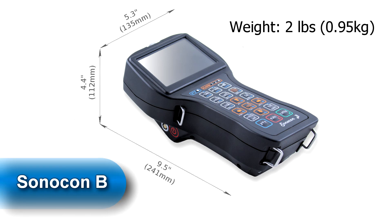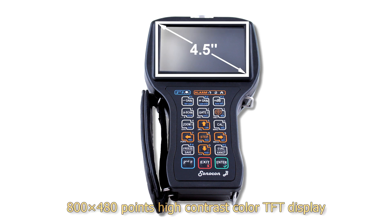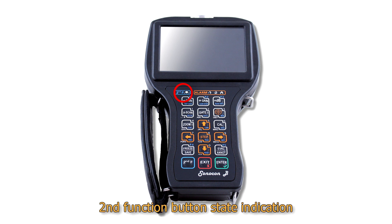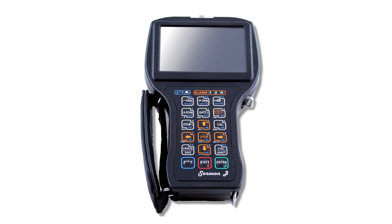Let's now review the Sonocon B appearance, ports and controls. Here you can find its dimensions and weight. On the front panel we can find a 4.5-inch high-contrast color TFT display, 4 LEDs — 1 per second function button state indication, 2 defect detection alarm LEDs, and 1 acoustic coupling control indicator — and an 18-button oil and petrol proof keyboard with individual backlight of buttons.